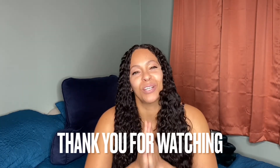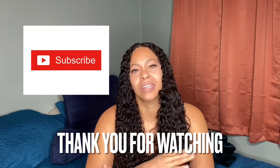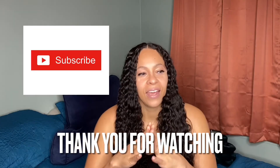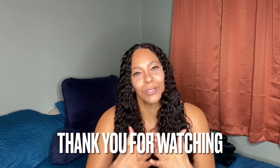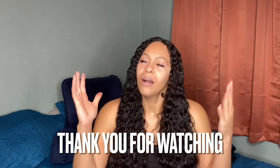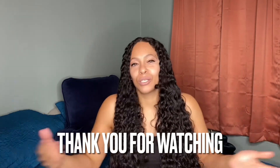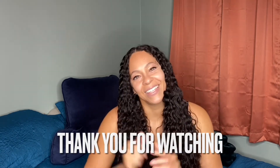I appreciate you coming on the journey with me. As always, thank you so much for watching. I really hope that you would subscribe to the channel — it's absolutely free and you'll just be notified when I post videos. Also, you can give me a thumbs up if you do like the video, I really would appreciate that. However, I just really appreciate you simply just watching. So as always, thank you so much for watching. See you in the next video.